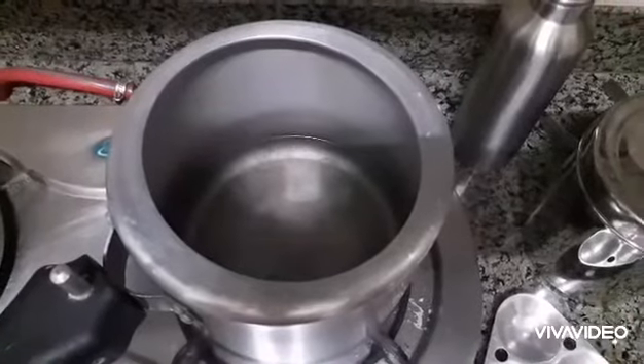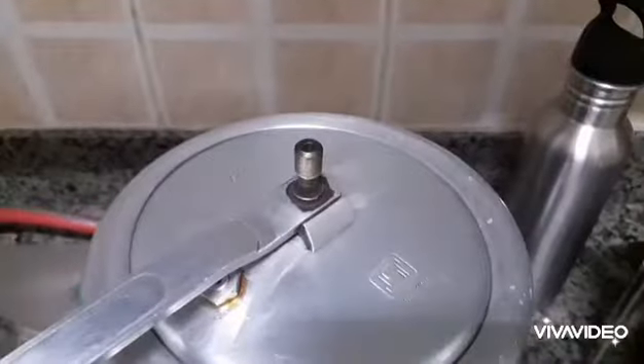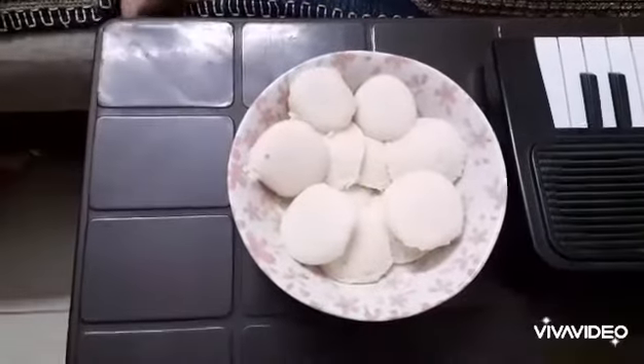My mom is heating water in the cooker. She will keep the Idli stand in steam without whistle for 10 minutes. Yummy Idli is ready!